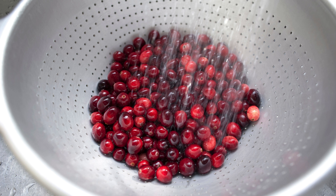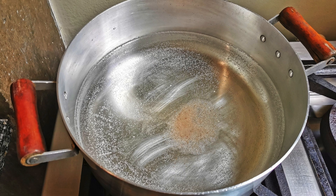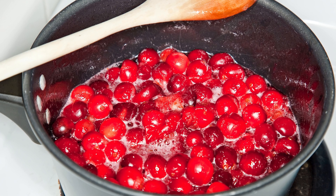Instructions. 1. Start by thoroughly rinsing the fresh cranberries and setting them aside. 2. In a saucepan, combine the water and your chosen sugar substitute over medium heat. Stir until the sugar substitute is completely dissolved. 3. Add the fresh cranberries to the saucepan, and if desired, include the orange zest, orange juice, and ground cinnamon.